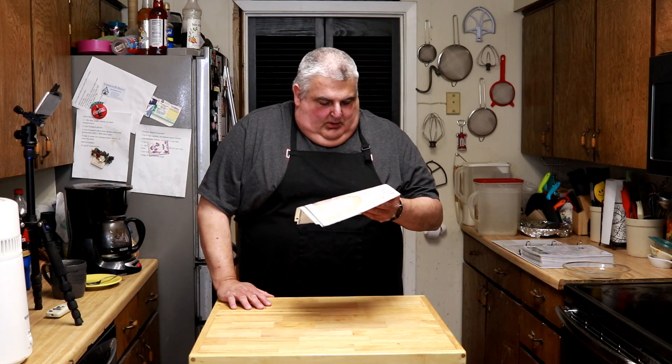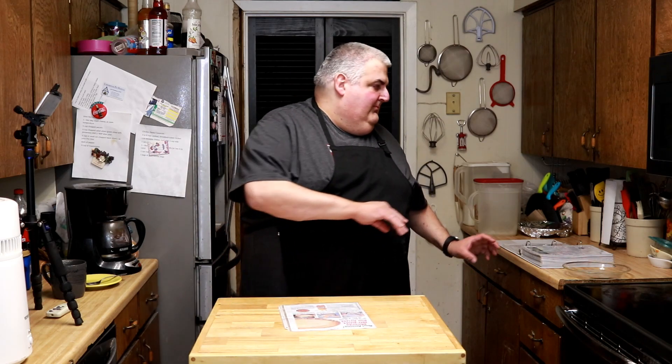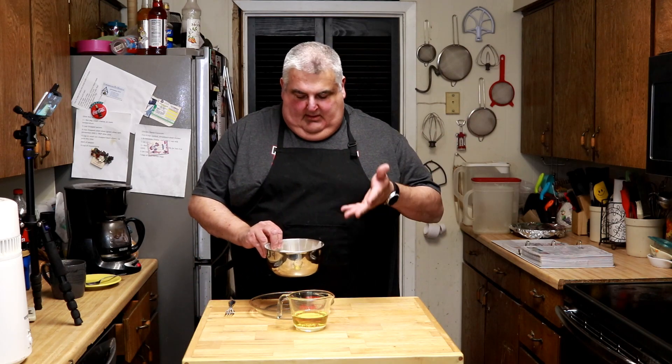Grab your pen and paper - here come the ingredients - or as always click the description below the video and print this out. You will need for a single eight or nine inch pie crust: one and a half cups sifted flour, one and a half teaspoons sugar, one teaspoon salt, half a cup Mazola oil, two tablespoons cold milk. And it's that easy, so let's grab it.